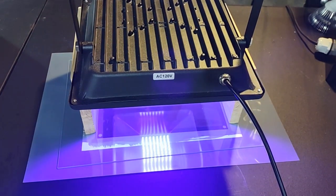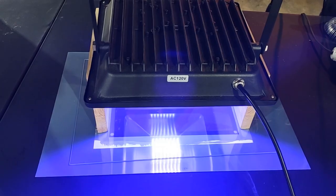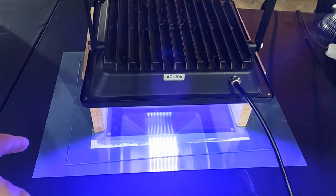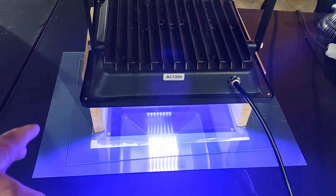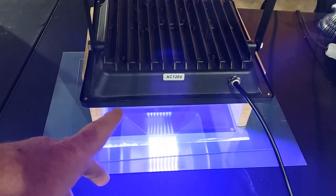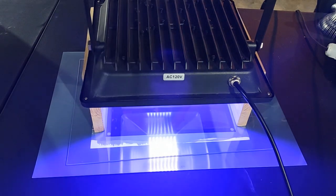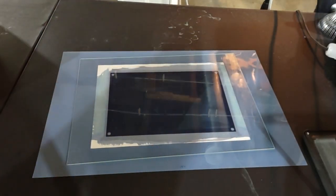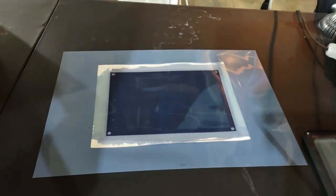I'll be back in 60 minutes and then we'll hopefully see the final result. It's been just about 60 minutes now — the timer is about to go off. We'll pull the print out and develop it in plain cold water. This is the final step. Taking the glass off now — and there it is.